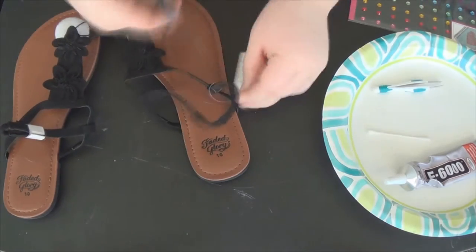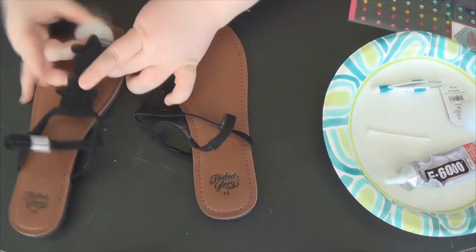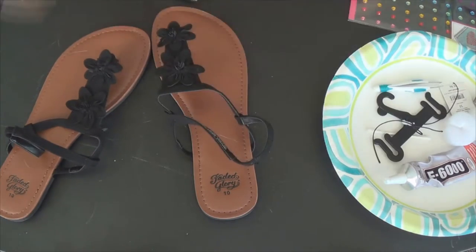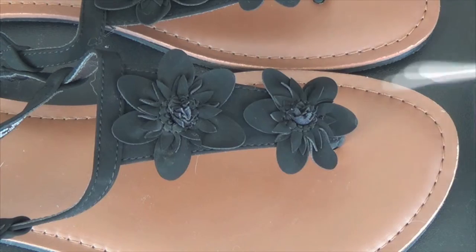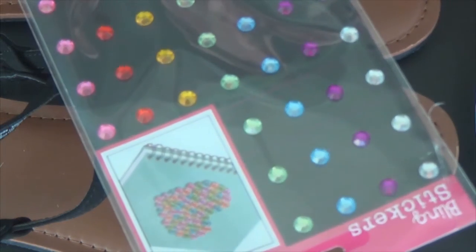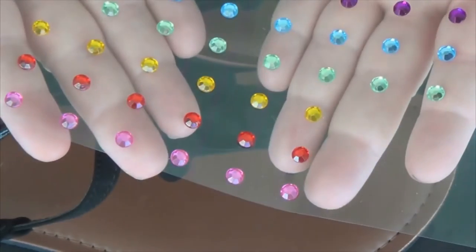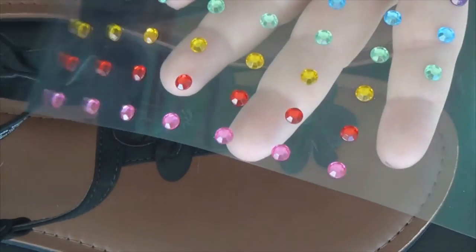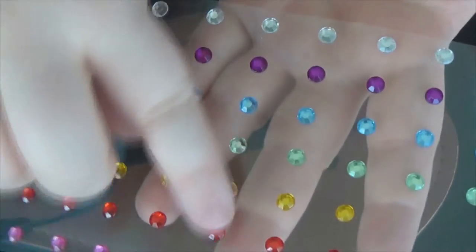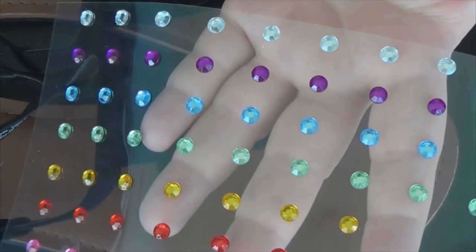So I'm just moving everything out of the way and I'm going to clip all those extra tags off of those flip-flops because we don't want them getting in the way and we don't need them anymore. Then I'm just going to take that Q-tip and cut it in half with those scissors, and I'm going to open up my package of gems. As you can see, there's all different colors, but I'm going to use red for mine because red is my favorite color. You can see the different colors that you can choose from for your project.